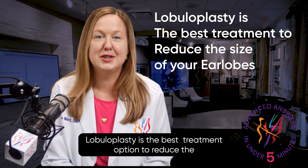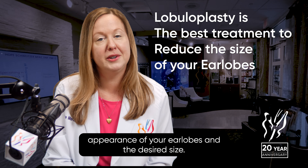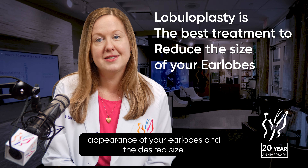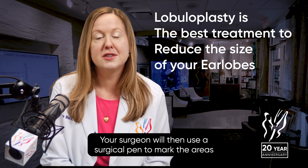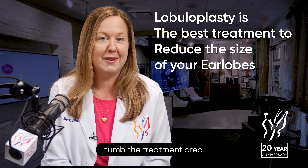Lobuloplasty is the best treatment option to reduce the size of your earlobes. You and your practitioner will discuss your goals for the appearance of your earlobes and the desired size. Your surgeon will then use a surgical pen to mark the areas to be reduced and use a local numbing agent to completely numb the treatment area.